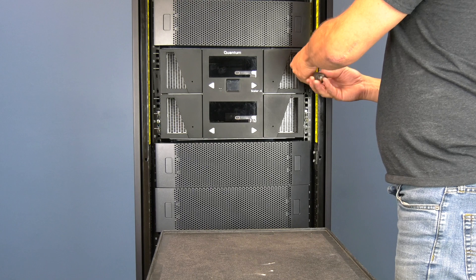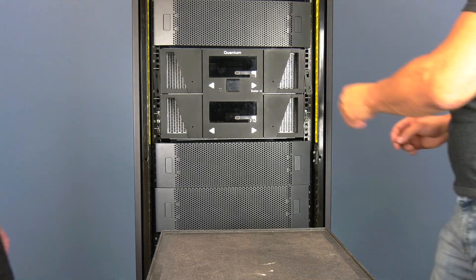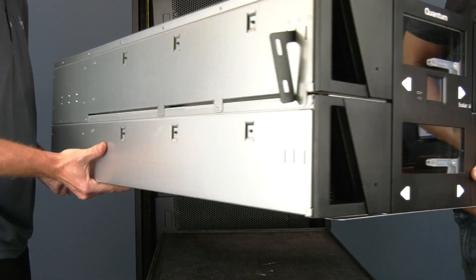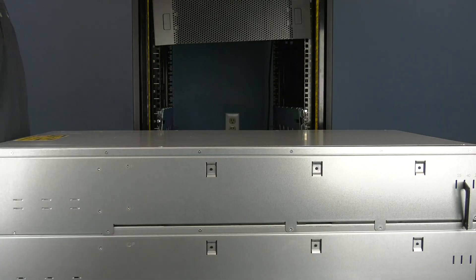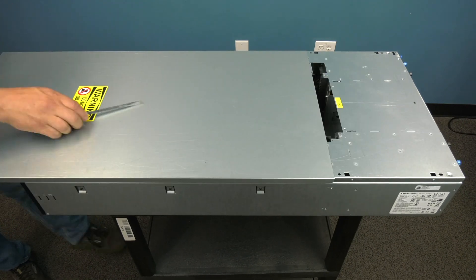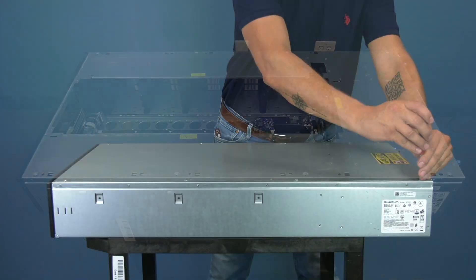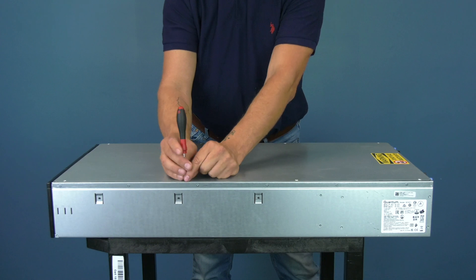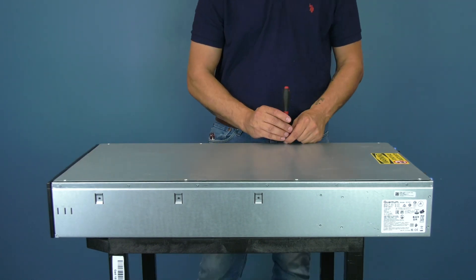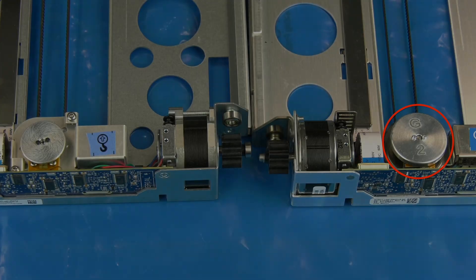You can now go around to the front of the library and undo the mounting hardware that holds the library in the rack, then remove the library chassis from the rack and set it on a flat level surface. You can then remove the top cover of the library. There are two types of top cover for this library: a slide-on version and a screw-down version. Please use whatever method is needed to remove your specific version of top cover.